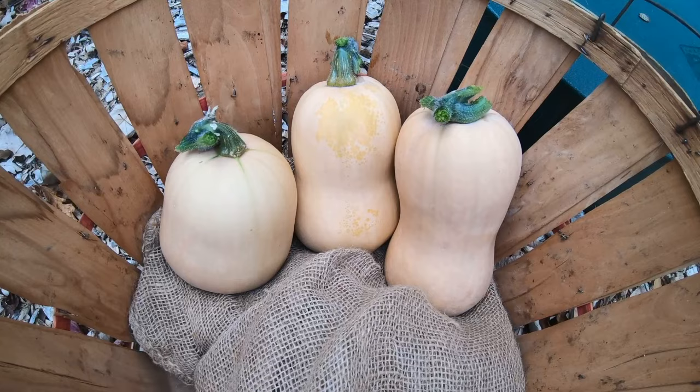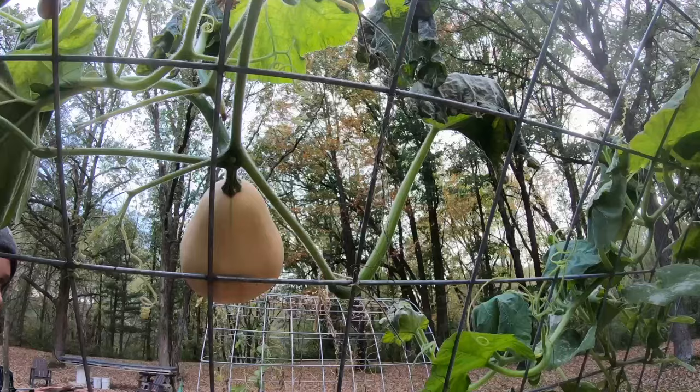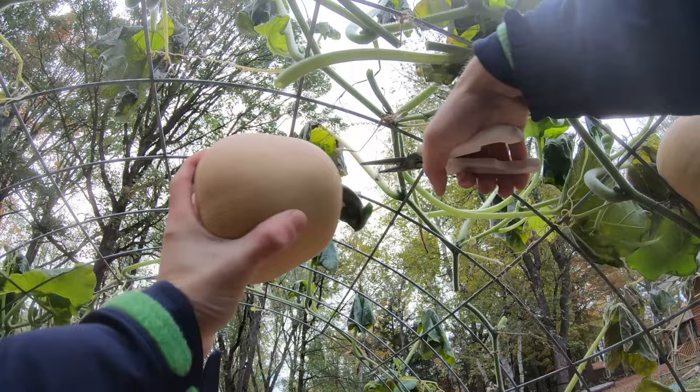If you're going to grow butternut squash, I recommend using them on a trellis. Some people like growing them on the ground, but it seems like they do much better when they have airflow, and they're also much easier to harvest and to find. We also had zero bug problems with our squash this year, so that probably had something to do with it. I just use twine and tie little knots around them, and that seems to be enough to hold them up on the trellis.